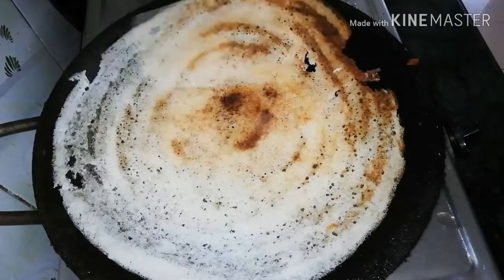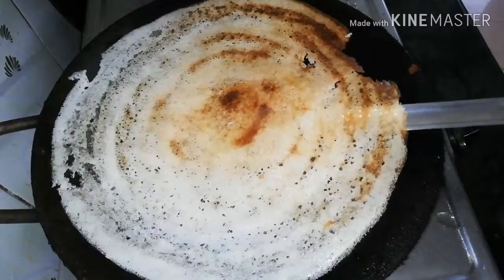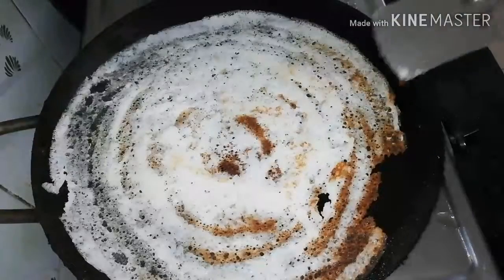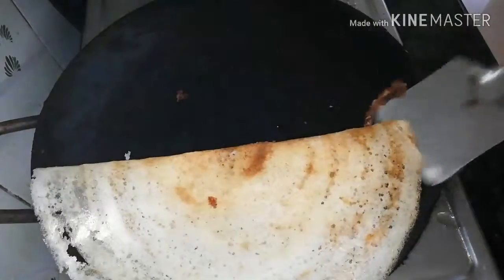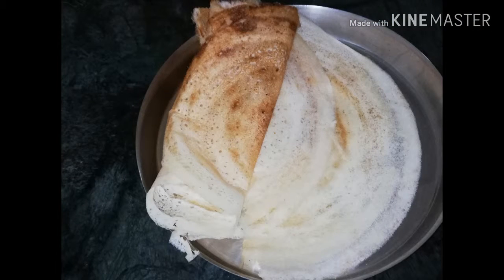Add the dough. Now we will add the dough. This is an isle — chutney super.